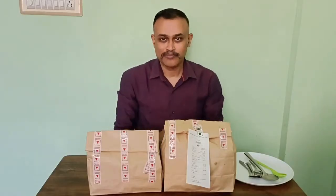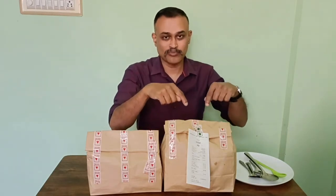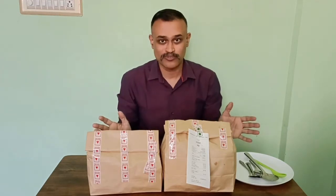Both the meals that we have ordered have come. It took around 30 minutes. The one that looks big, I think it is Andhra cuisine. Let us open both of them.